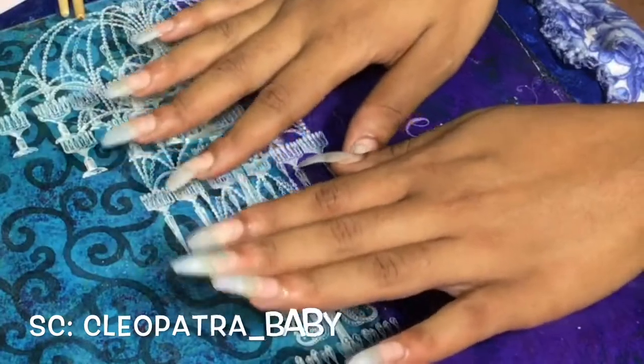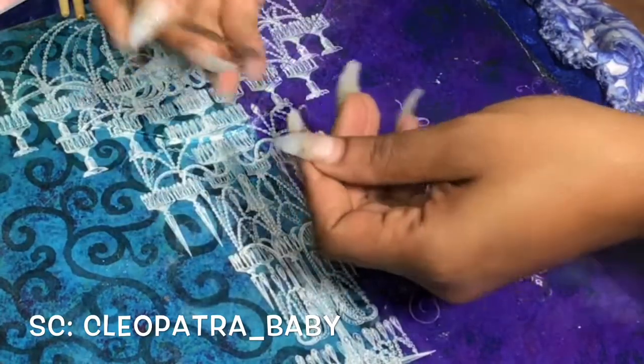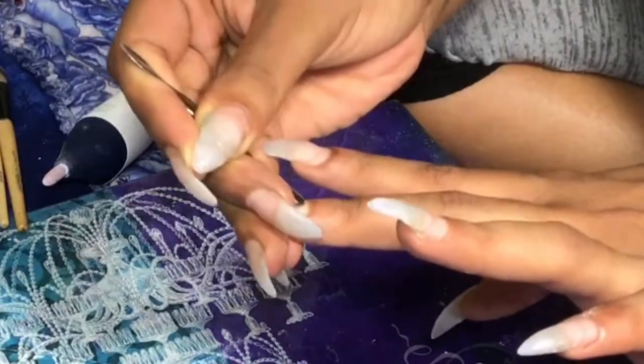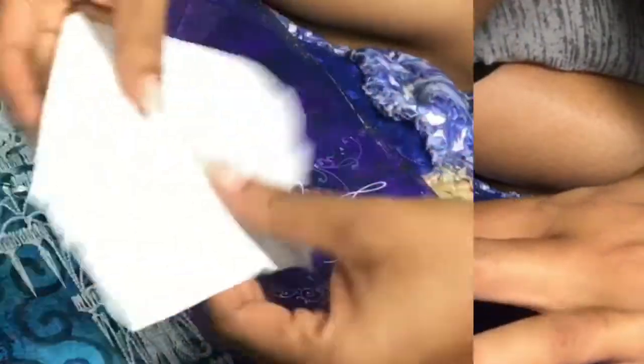I'm just cleaning up my station now. My nails are clean, my hands are clean — I went and washed my hands and got all the dust off. Now I'm going to use a cuticle pusher to push my cuticles out of the way so I don't catch my fingers with the acrylic.